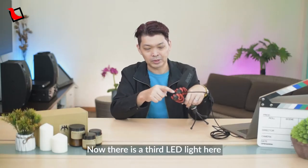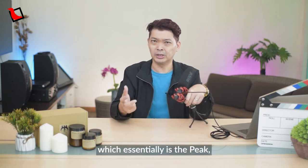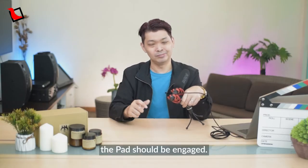There is a third LED light which is the dB peak warning light. It will illuminate red when the mic's internal preamp is clipping, at which point the pad should be engaged.